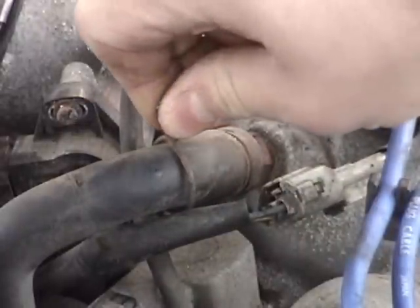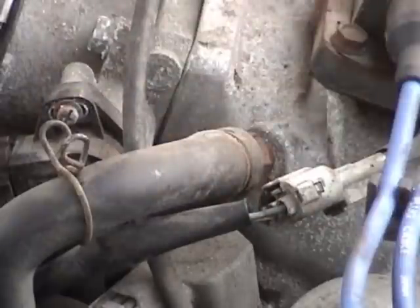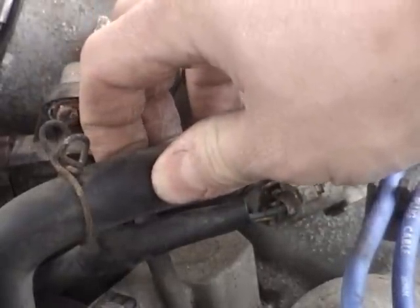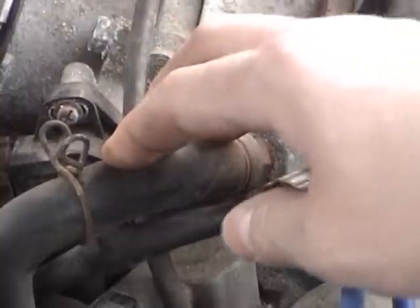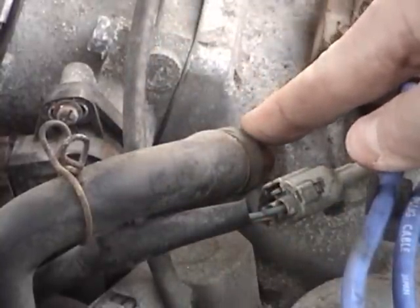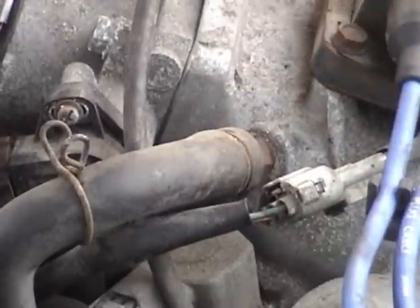I'm going to release this hose clamp right here, which can be done by hand. And since this hose is really stiff, I don't want to risk wrenching on it and breaking it right now. So I'm actually going to unscrew the PCV valve, and once I have a little more wiggle room, then I'm going to take it off the hose right there.